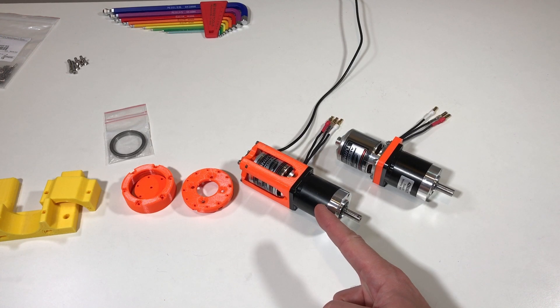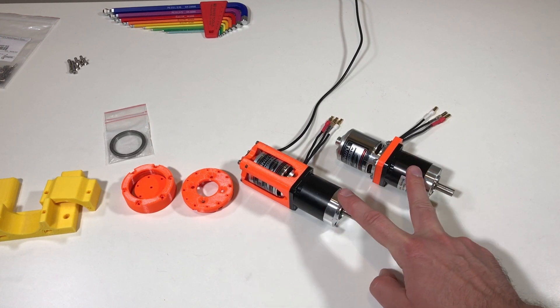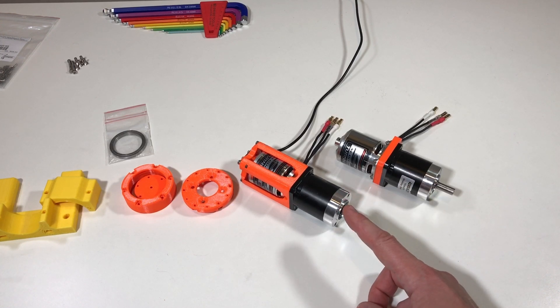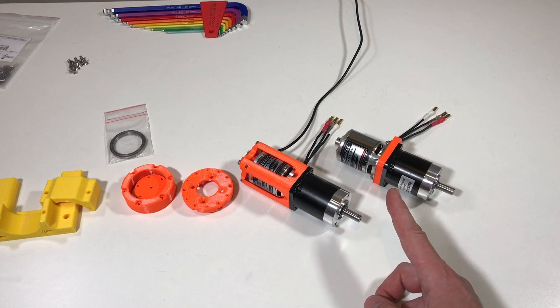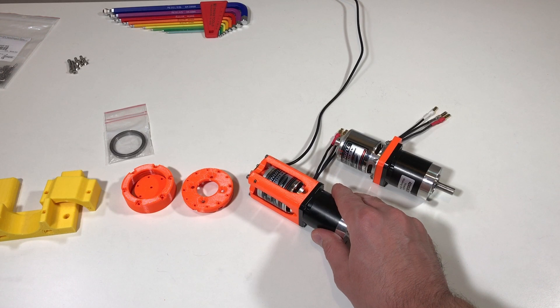So this is my actuator from last week. This is the actuator from two weeks before. They both have more or less the same planetary gearbox. So it's enough to test only one actuator and the second should have the same parameters. So today I'm going to test this one.